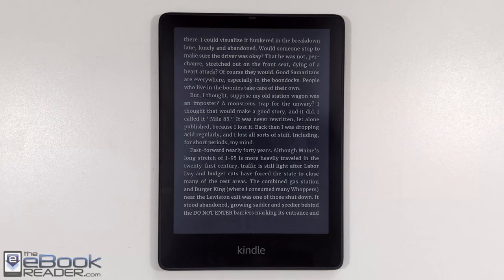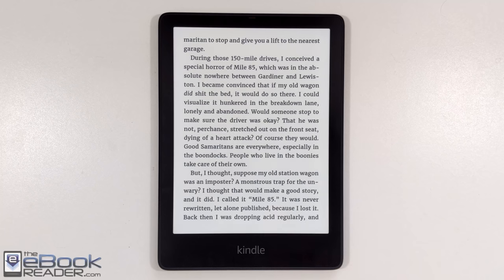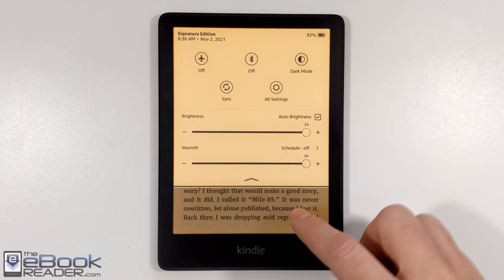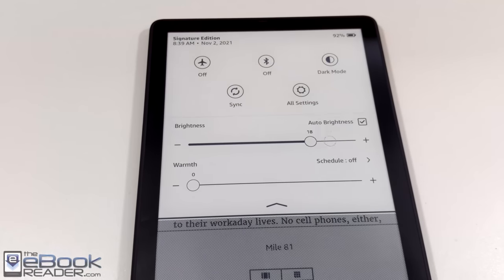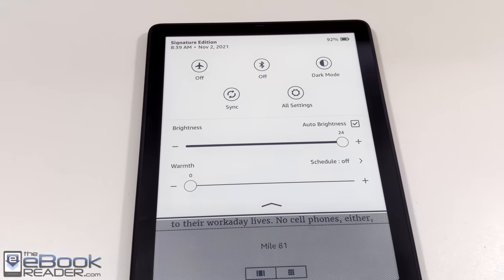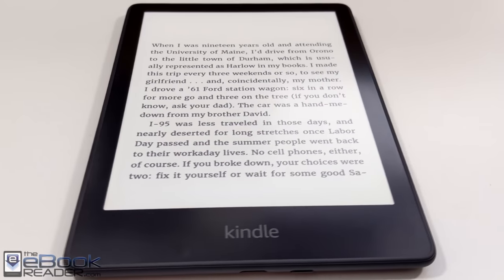So to wrap up: the Kindle Paperwhite Signature Edition differs from the Standard Edition with wireless charging, the auto-brightness sensor, and additional storage space. It also doesn't have ads like the cheaper $139 version does — you can get the Standard without ads for $159. The main premium features are really the auto-adjusting front light sensor and the wireless charging. Thanks for watching — check the full review for more details; I'll put the link underneath the video.